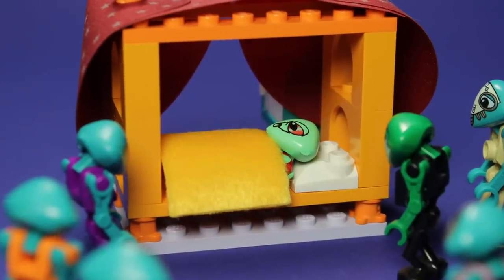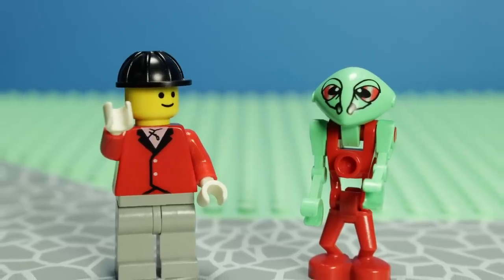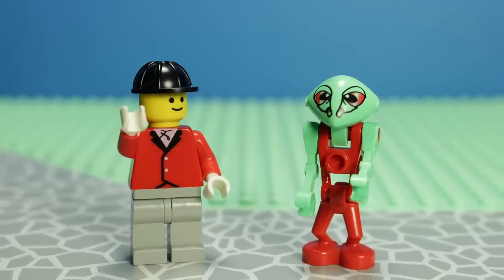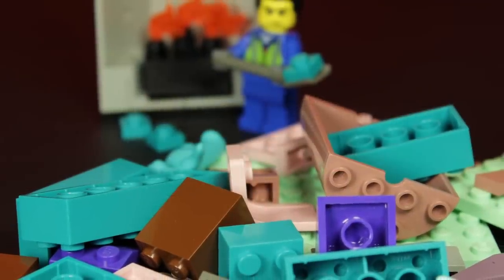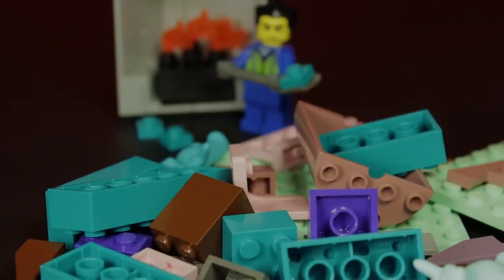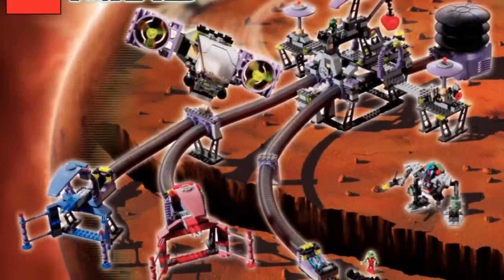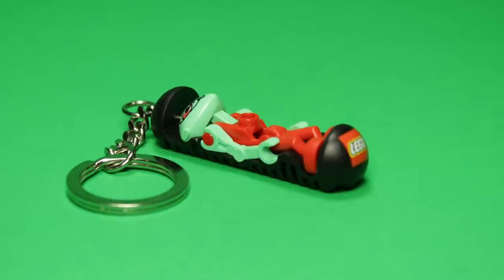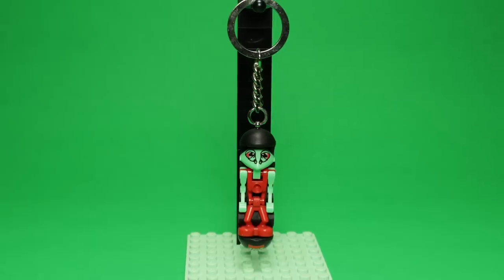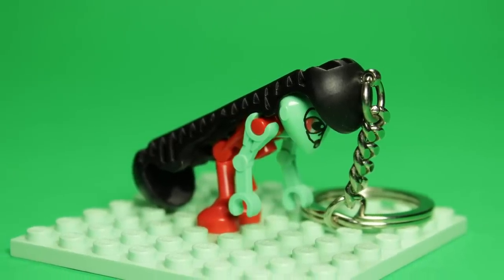Sadly, for Arcturus, no help is on its way. Medium green was a rare colour even when it was in production, and it was almost exclusively used in themes such as Belleville, Scala, or Duplo. Paradisa did use it frequently, but even then it was mostly relegated to base plates rather than bricks. Medium green, like many colours, saw its demise in 2004, and I sincerely doubt we will ever see the return of this strange hue. Like Rigel, Arcturus is exclusive to the largest set from Life on Mars, the Aerotube Hangar. However, Arcturus was also sold separately as a pretty cool standalone keychain, so even though the parts themselves are still from 2001, at least we have a slightly larger pool to pull from.